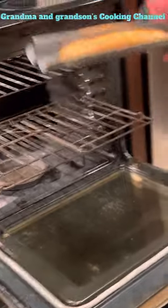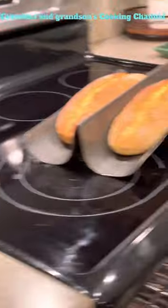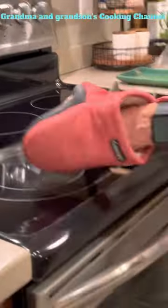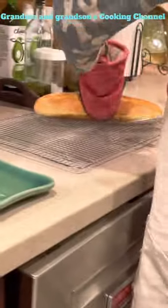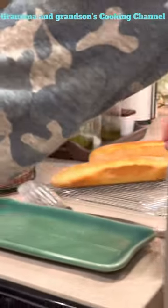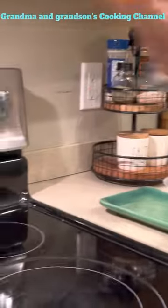Oh, they're looking good — nice and golden on top! They look really good. Let's see if they come off the pan easily. We're going to put them on a cooling rack to cool for a little bit, and then we'll cut into them in a while. You could have French baguettes on the dinner table within an hour — that is pretty good.